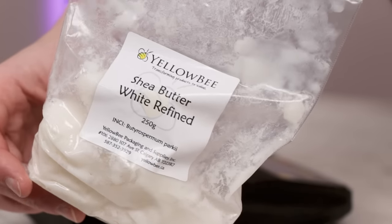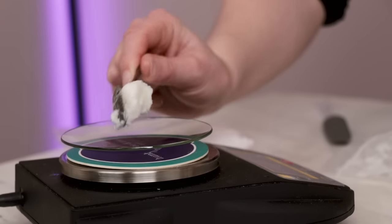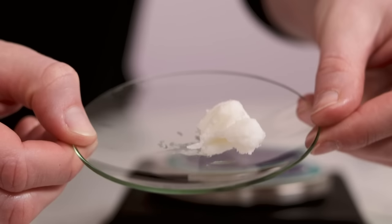Up next, some buttery goodness in the form of 5g of a lovely butter. I'm using refined shea butter, but just like with the liquid oil, you can use a different butter. Have some fun with it.